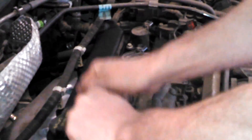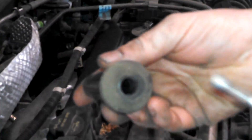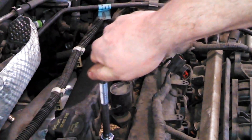Give it some twisting action and pull up. Things do have a tendency to stick. Use a spark plug socket — it has a little rubber boot inside that's supposed to hold the spark plug on to the socket. Once you get it loose, left to loosen, ramp up speed.